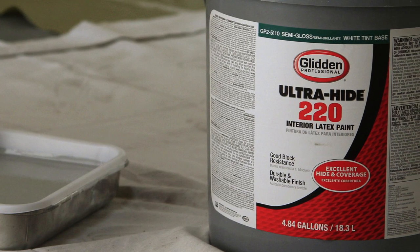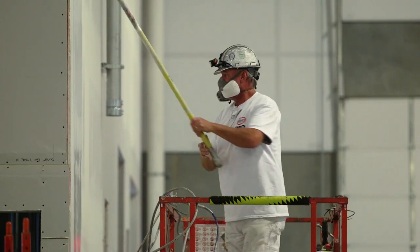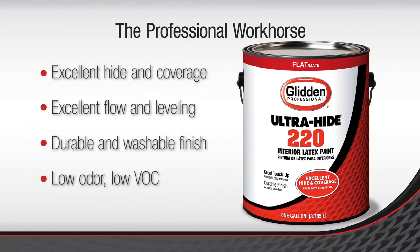The Glidden Professional Ultra-High 220. It levels really well. It doesn't flash off when you're rolling it. It touches up really well. The coverage is excellent. You can use less product and the durability is excellent.